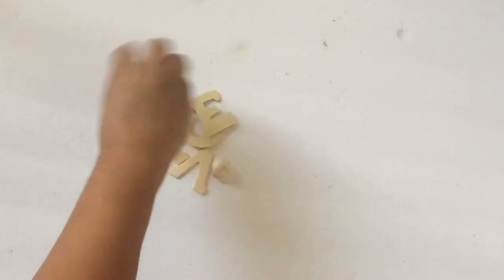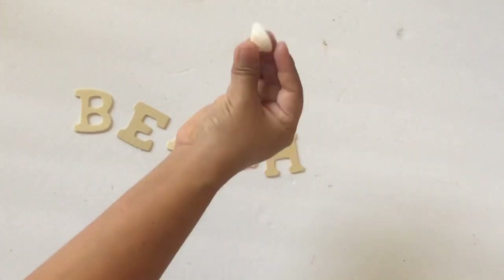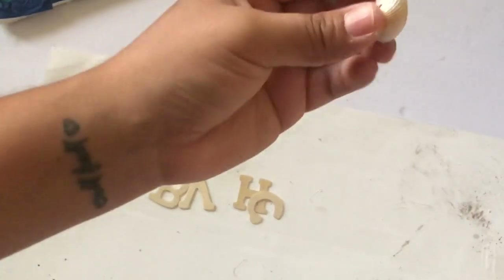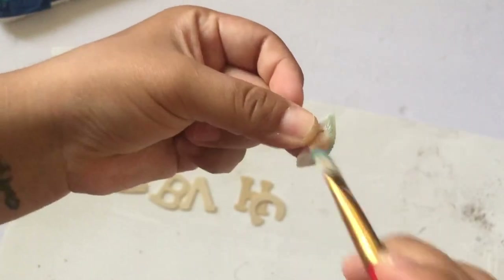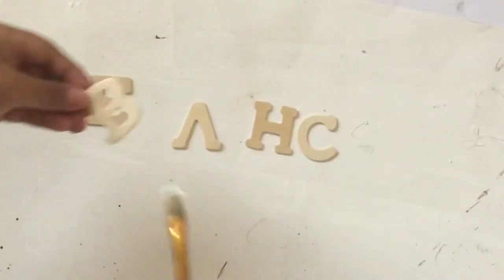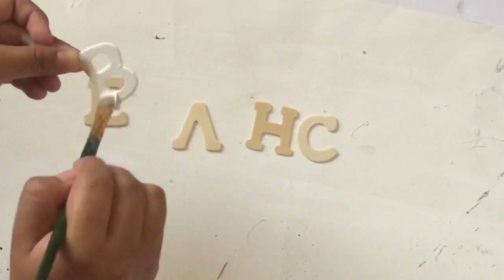When I was looking through my letters I realized I didn't have an A, so I used the V with the shelf and just glued it upside down — you can't even tell if it's an A or not. I added a little bit of the blue left over from the arrow into the shelf, then I'm going to paint the letters white.